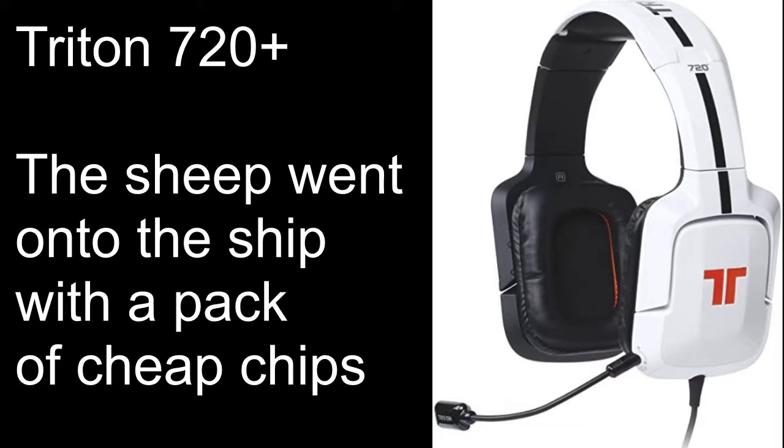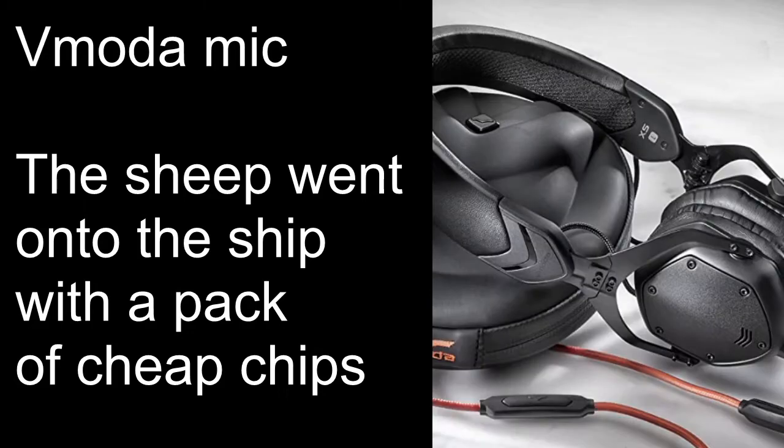Right. The sheep went onto the ship with a pack of cheap chips. This is the V-Moda microphone that comes supplied with the XS On-Ear headphones, as you can see in the picture.